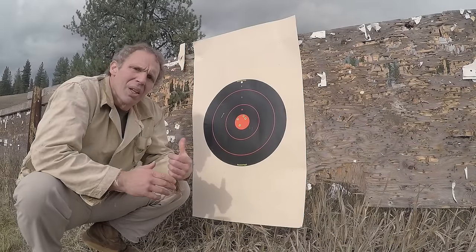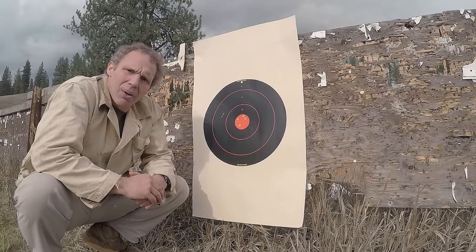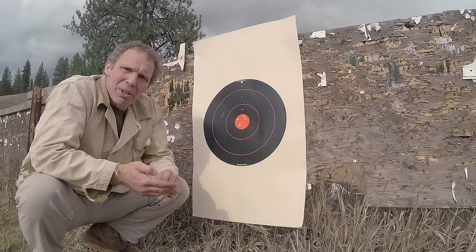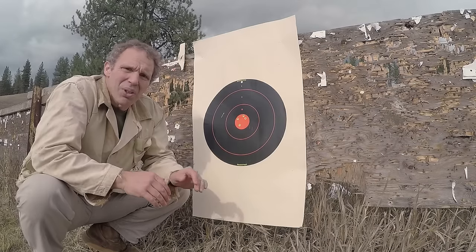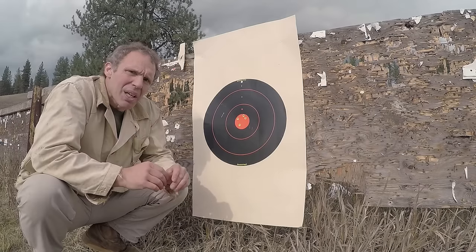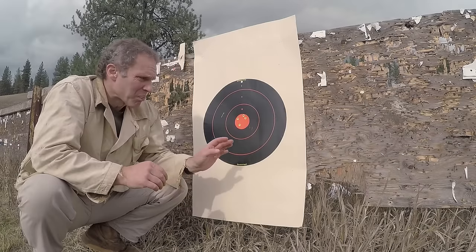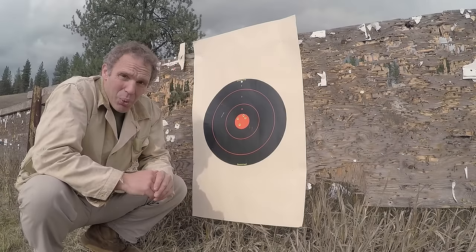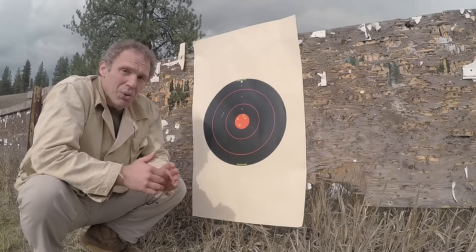So how'd we do? No observable drop at all. Now, depending on atmospheric conditions, bullet weight, brand of ammunition, and barrel length, by textbook you're going to get one to five inches of drop at 100 yards. But in this case, with these 150 grain bullets, no observable drop at all. And I think we can agree that the drop certainly wasn't 20 inches.